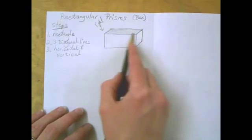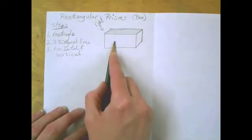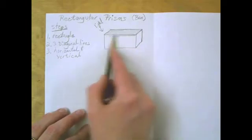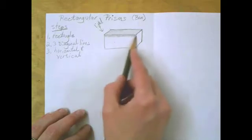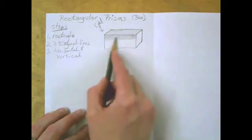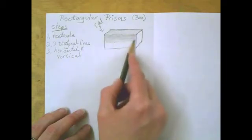Shade very lightly. This is my lightest side. Now if the light is coming from up here, it's going to hit this next side, so this one is going to be a little bit darker. Just build it up a little bit darker — I don't need to get real dark. This is just a little bit darker; I don't want to get too dark too fast.